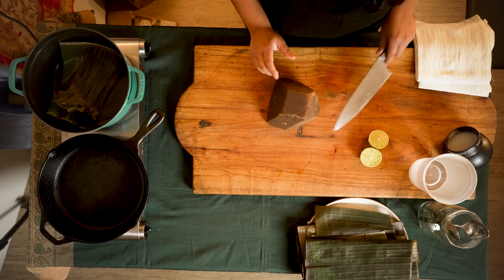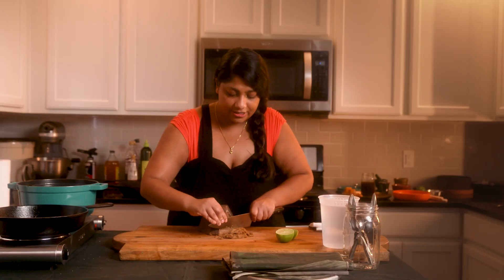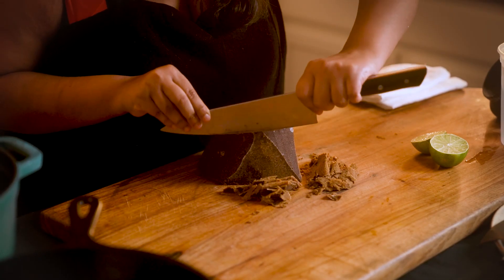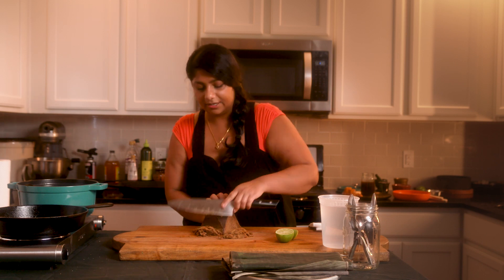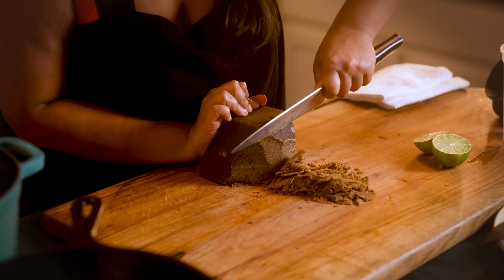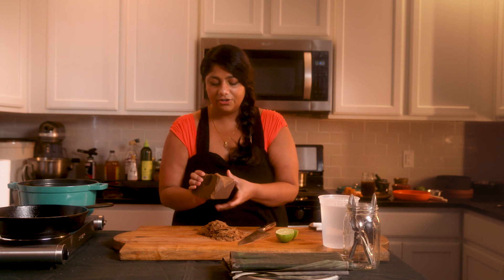Let's go to jaggery. Jaggery is our traditional and — well, not one of — it is the oldest form of processed sugar. We're basically just getting a nice giant block of palm sugar jaggery here, which you find a lot in South India as opposed to North India. We're trying to get about a cup of it. We've got a little bit more than half a cup, so we got a little bit more cutting to do. But what's nice with palm sugar jaggery is it really can cut through pretty easily.